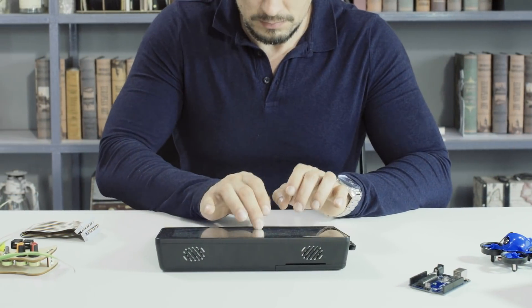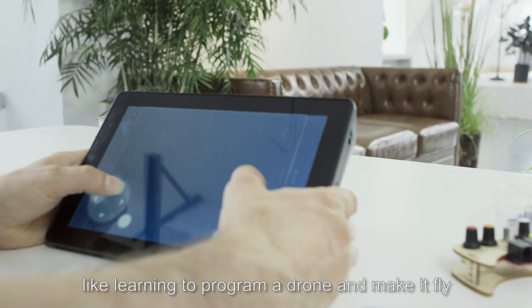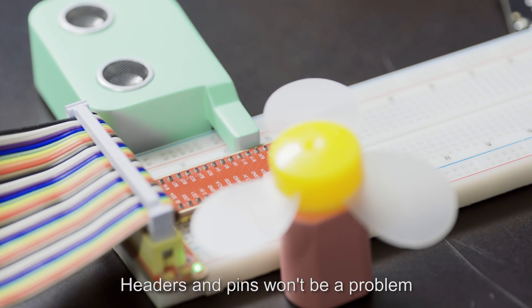Raspad brings you a whole new Raspberry Pi experience, allowing you to program and create without any limitations — like learning to program a drone and make it fly. With its expandable design, connecting to a breadboard with GPIO headers and pins won't be a problem.